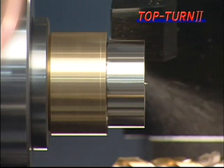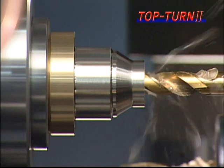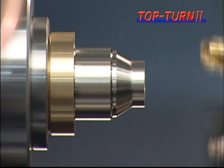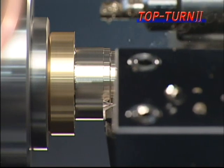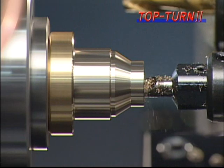Also, we have made detailed examinations for improved accuracy and reliability, which have resulted in various improvements, such as the attachment of a cover to prevent chips and coolant from getting into the machine. Because the Top Turn 2 can be mounted with diverse tools, such as a grinding unit and a c-axis indexing unit on its tool post base, it can be used for various types of specialized machining.